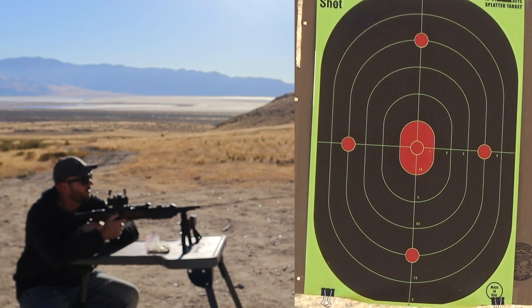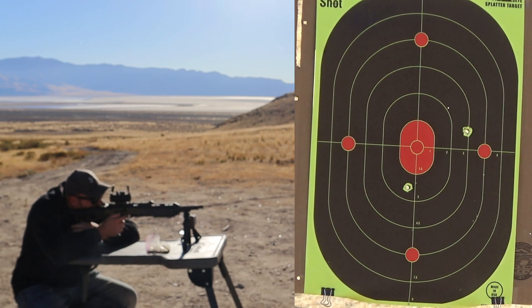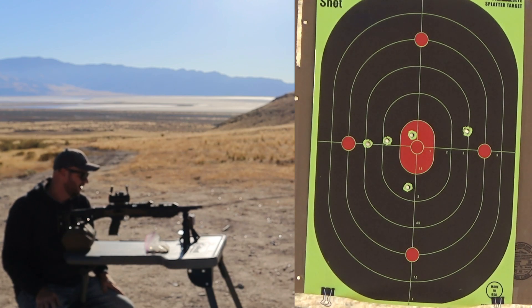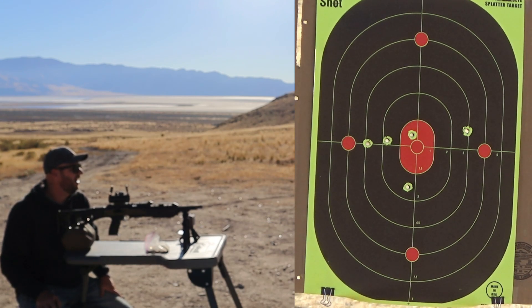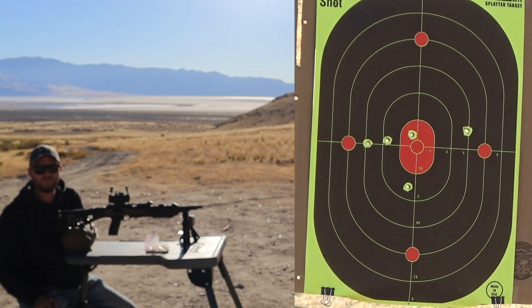We're going to start at the center just in case we need to adjust the red dot. They were traveling about 1,100 feet per second — not too terrible. The group does not look fantastic at 50 yards with a red dot, but we're only going to be able to fit a couple of groups on that paper. Let's load up the next five and do another set.